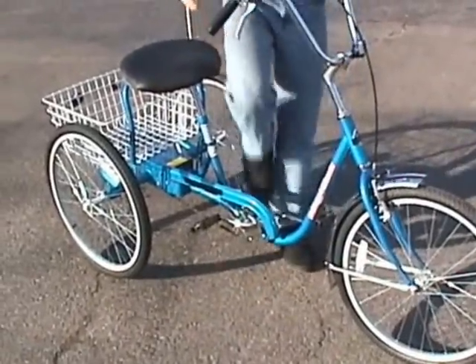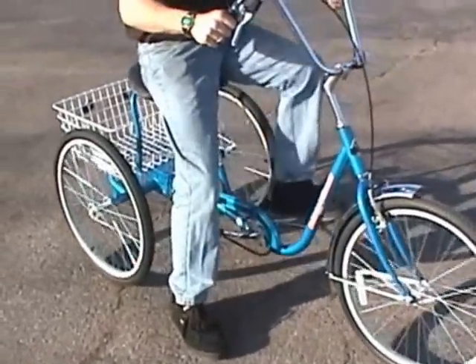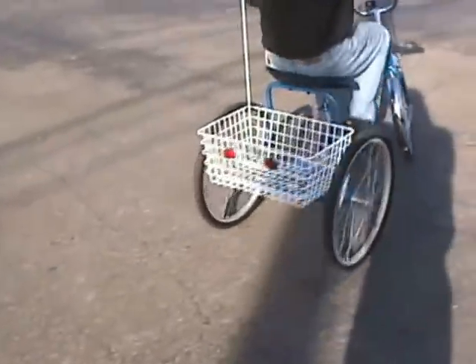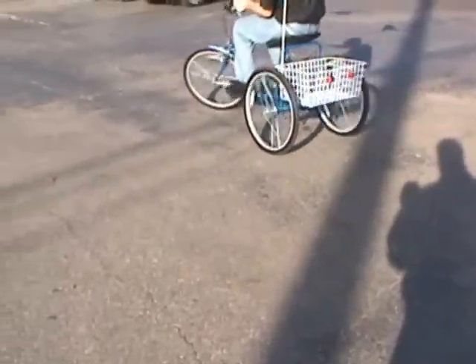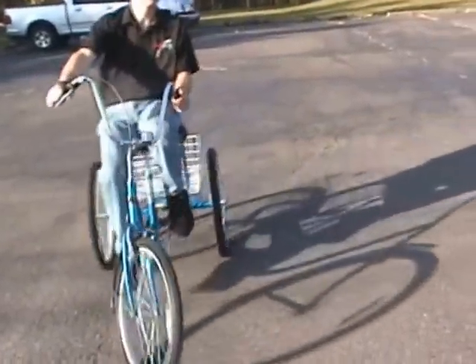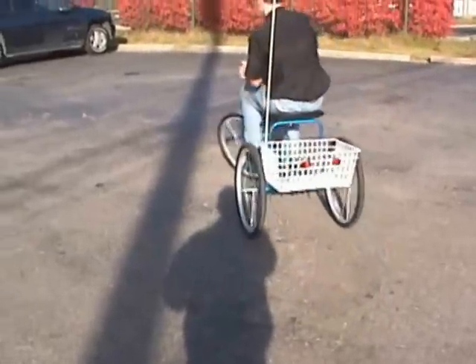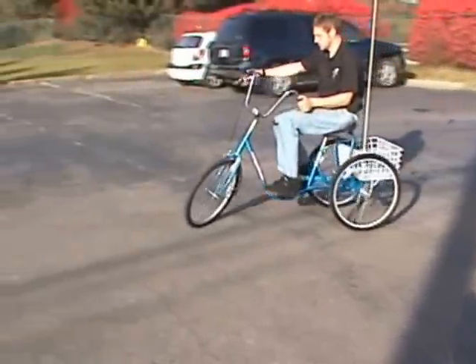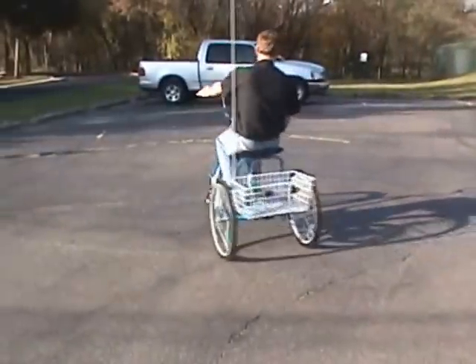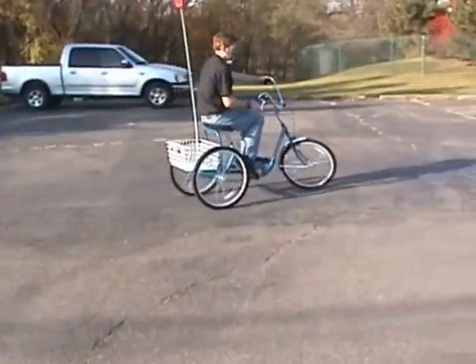DeSoto Classic — 20 inch wheel version: ideal size is someone 4 foot 8 and taller. 24 inch wheel, which you're looking at now, fits someone 5 foot 2 to 5 foot 11. 26 inch wheel also fits 5 foot 2 to 5 foot 11. There is also an extended seat option with a rear seat bar that is 5 inches longer for an extra-tall individual.